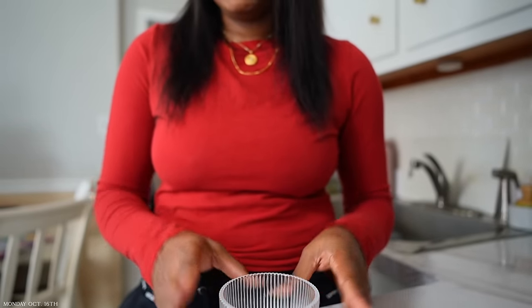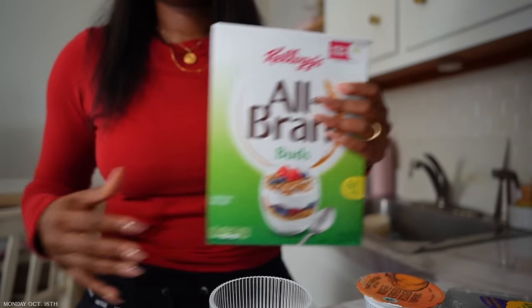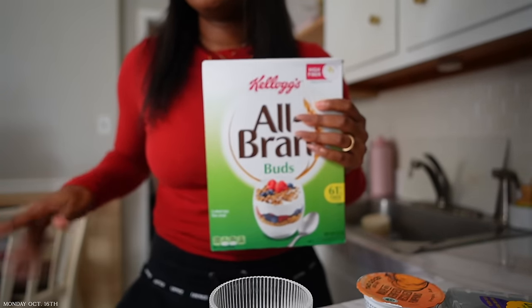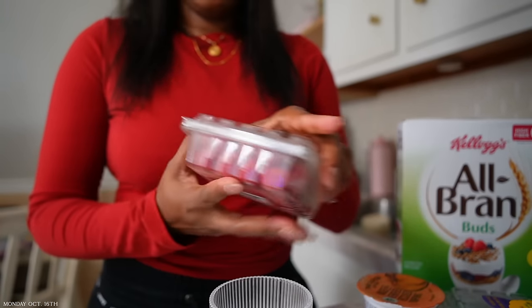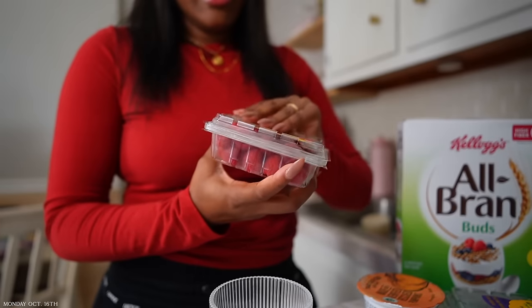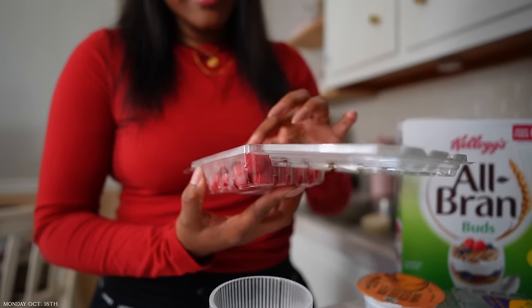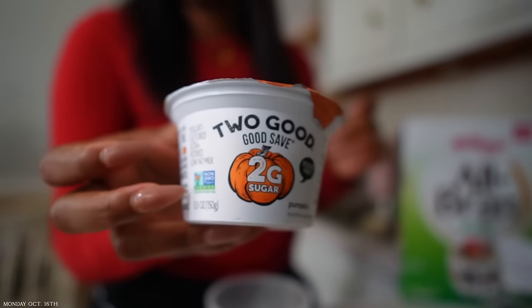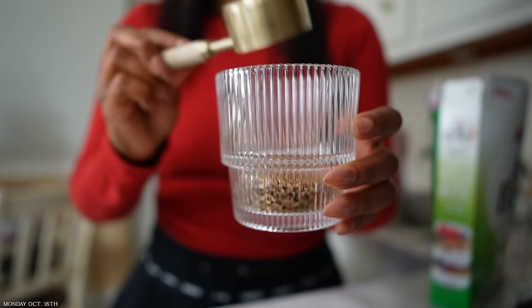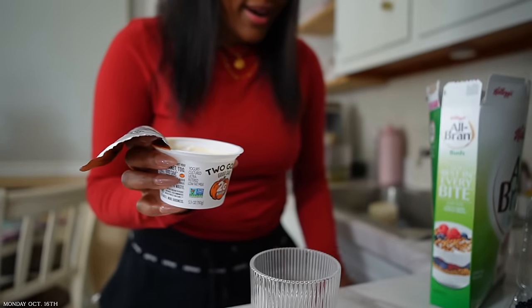I'm going to make a parfait. I've changed into something more comfortable. I have the All Bran cereal as granola, some raspberries — they look fine even though I think I got them a couple weeks ago — and the pumpkin yogurt from Too Good. I'm gonna put the first half of the yogurt on the bottom and add the other ingredients. My memory card is getting full so I need to hurry up.